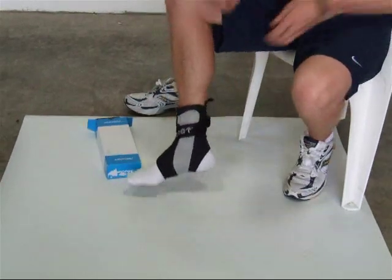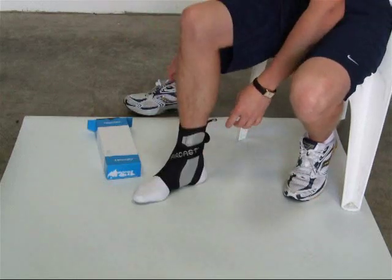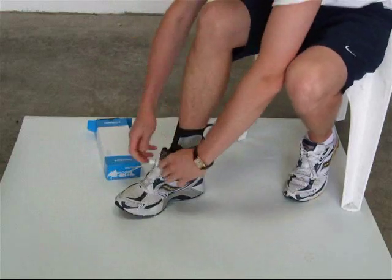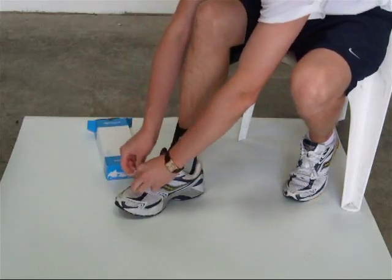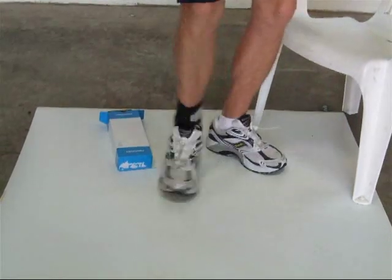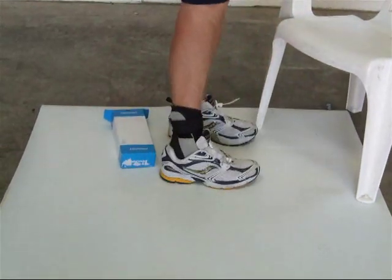The Aircast is very lightweight, very slim, so it's easy to get your trainer on and will allow you to play sport without even noticing you've got it on.